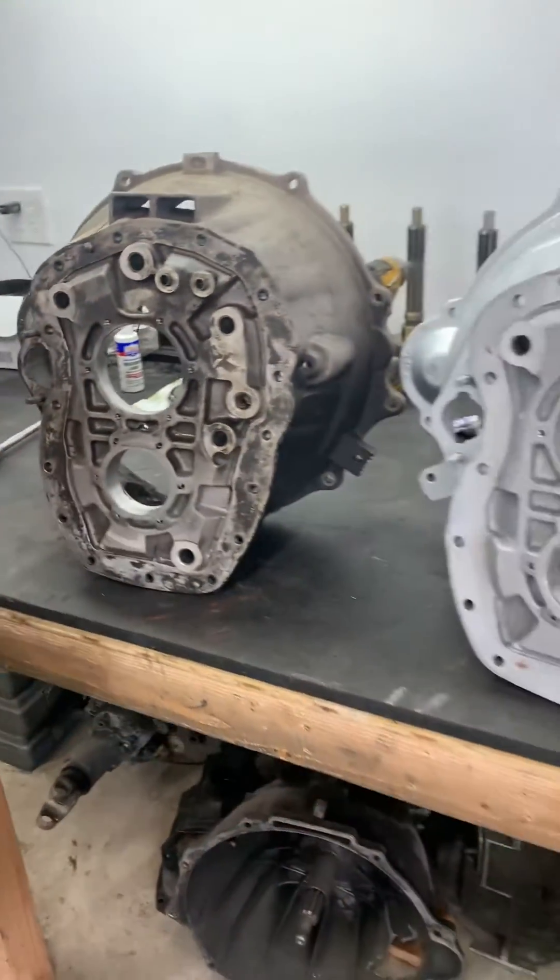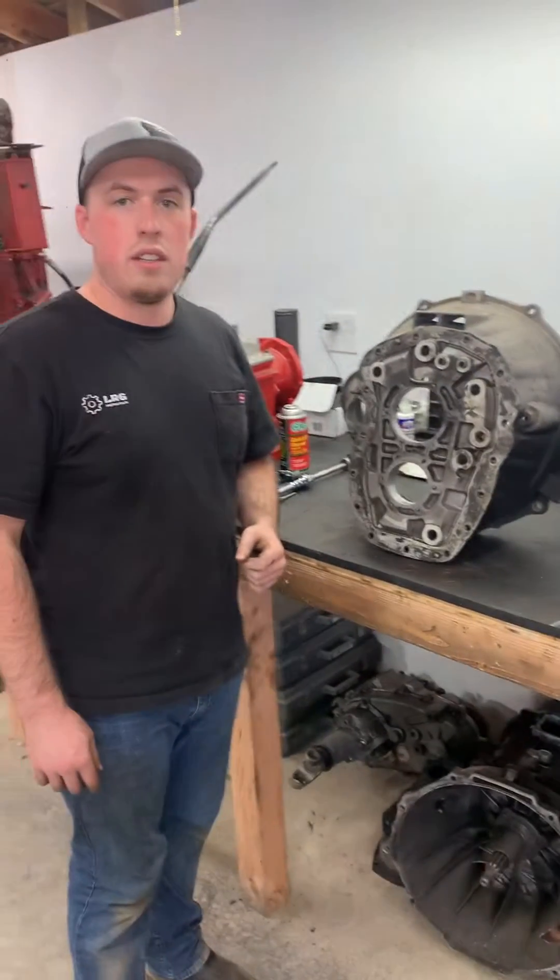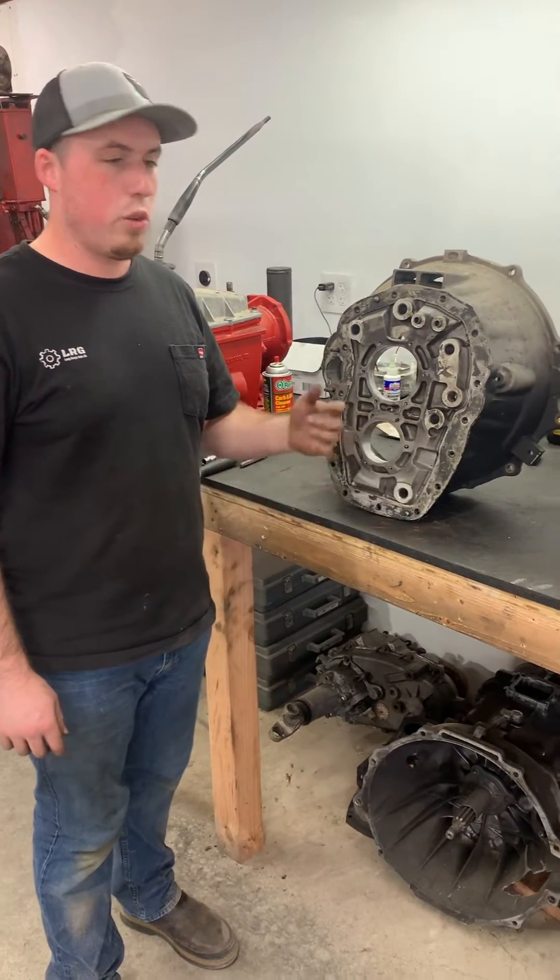That's one of the things we do here, so thank you very much for watching and follow us for more builds.